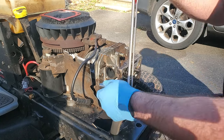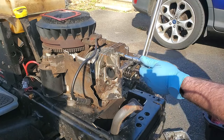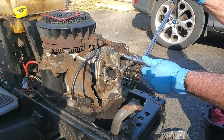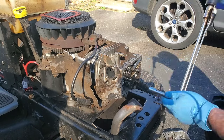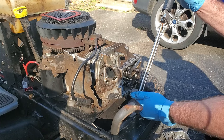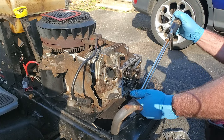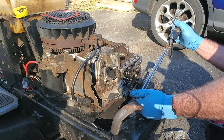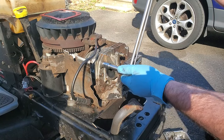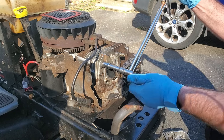All right, that's all of them at 150, so now we'll go to 220. Now I think I'm going to go in an order like it should be, which is where you go back and forth in a crisscross pattern.